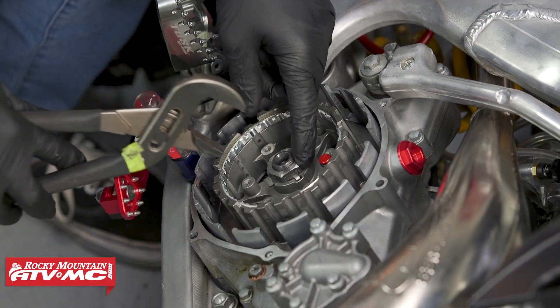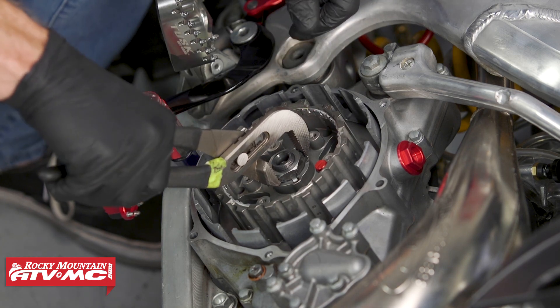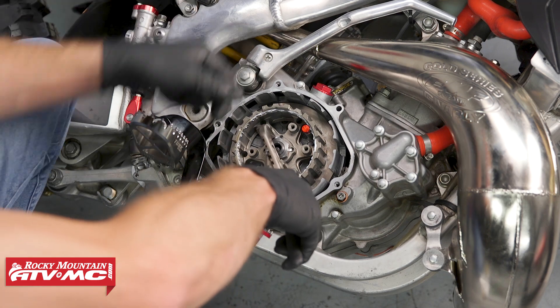Now that we've torqued this nut, we'll use some channel locks and we're going to bend both of these tabs up into place so that this nut isn't going to go anywhere.